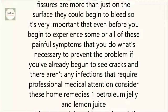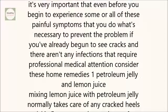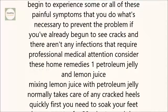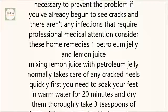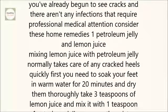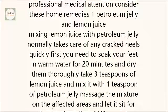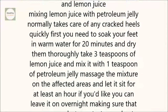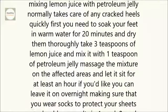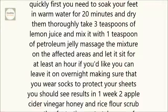1. Petroleum jelly and lemon juice. Mixing lemon juice with petroleum jelly normally takes care of any cracked heels quickly. First, soak your feet in warm water for 20 minutes and dry them thoroughly. Take 3 teaspoons of lemon juice and mix it with 1 teaspoon of petroleum jelly. Massage the mixture on the affected areas and let it sit for at least an hour. You can leave it on overnight, making sure that you wear socks to protect your sheets. You should see results in one week.